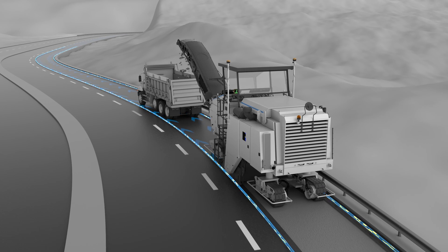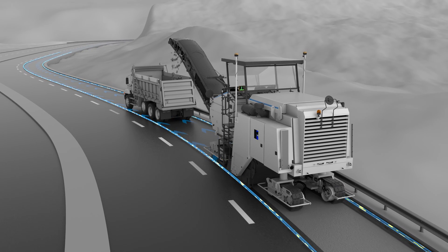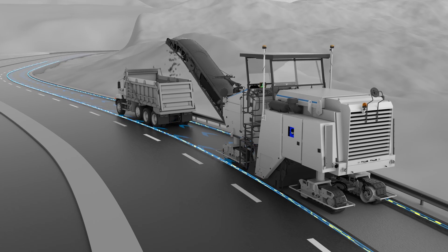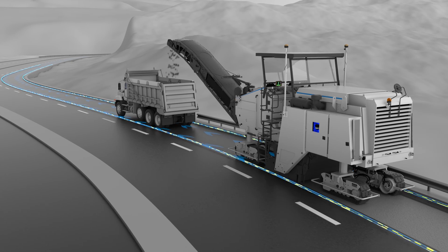Curves and corners are no problem and require no interaction from the operator. The virtual ski knows what's ahead and will automatically adjust to the natural flow of the road, giving you the best results with no additional effort.